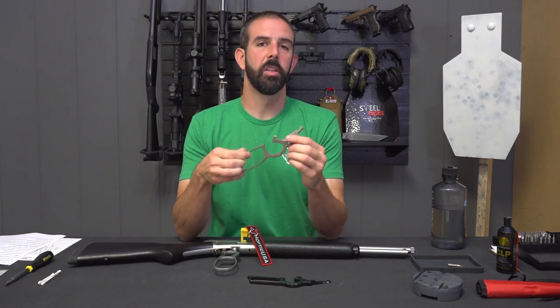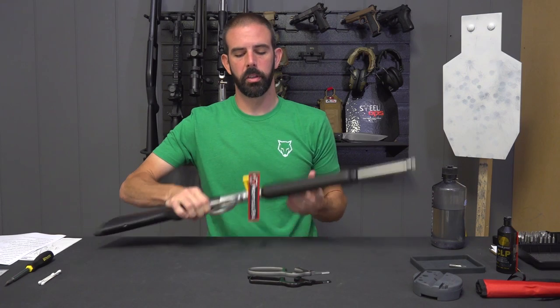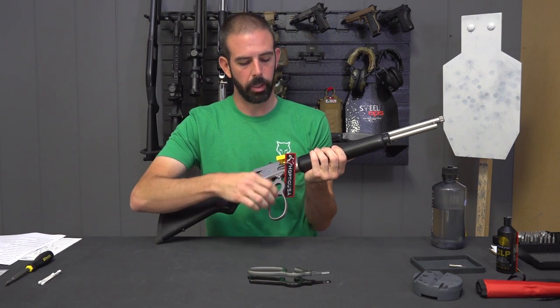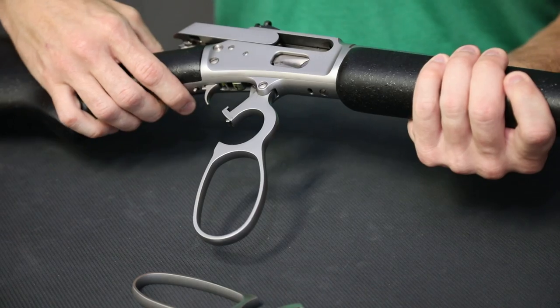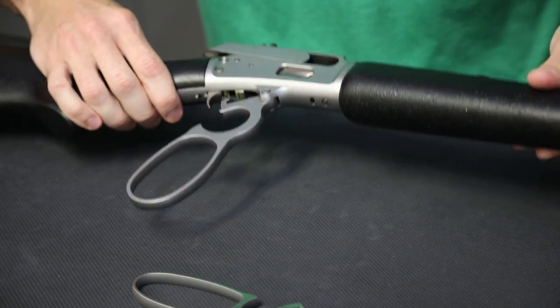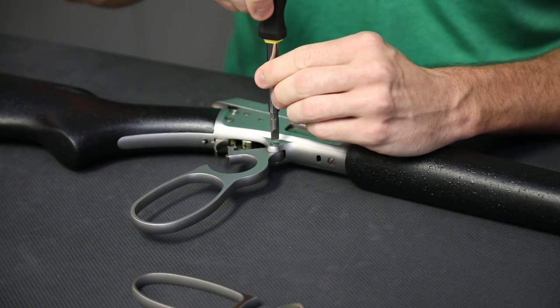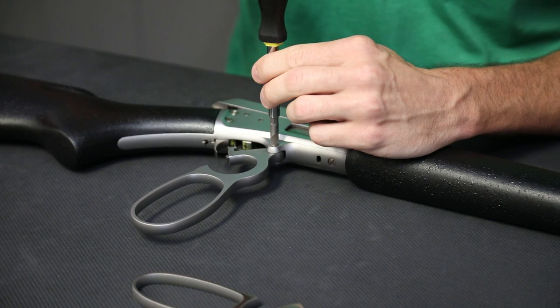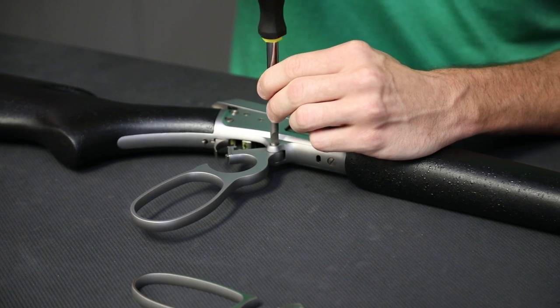For the first episode of this series we're going to be installing the Ranger Point Precision medium loop lever. First and foremost make sure your gun is unloaded. We've got a chamber flag in here so I know there's nothing in it. I'm going to remove that so I can work on the gun. With the chamber flag removed, bring your lever to about halfway. Then get a hollow ground screwdriver — if you don't have a hollow ground one, at least tape the end so that when you slip out of the screw you won't mar your finish.